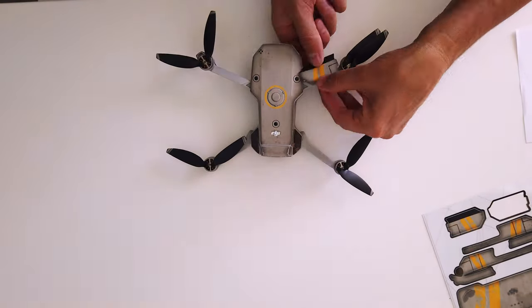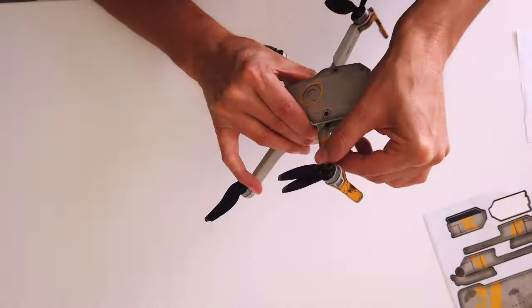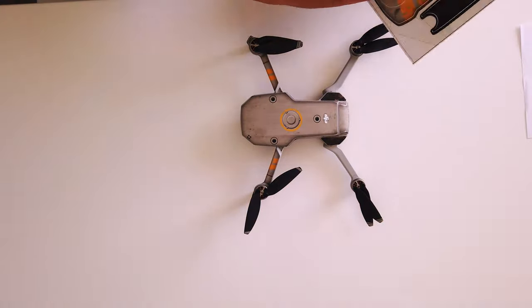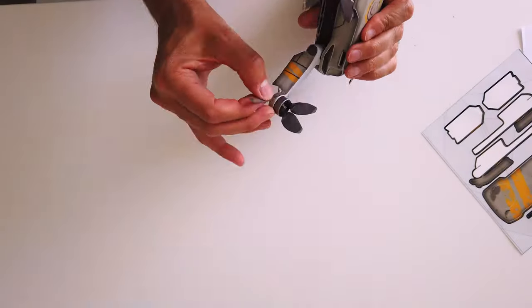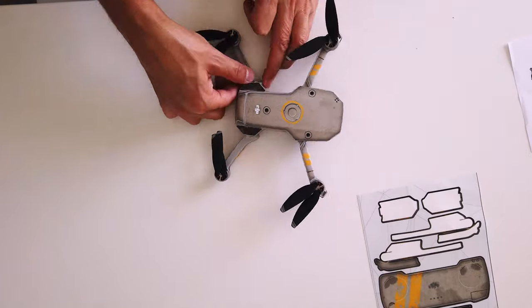Now we go on to the arms of the drone — this is really the final stages of it and they just wrap around really nicely. And finally the back arms as well, and then we just do the top on the back legs to finish the actual drone off.